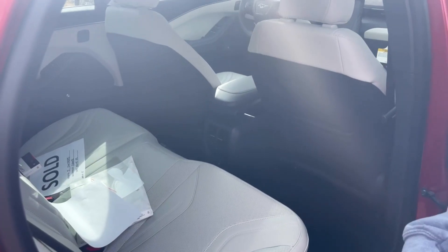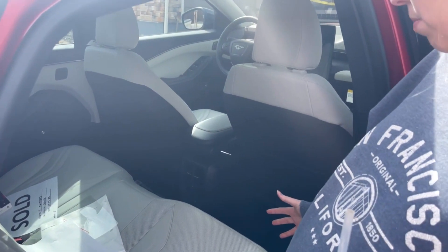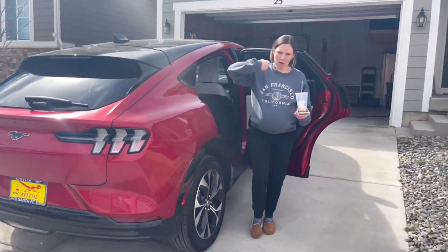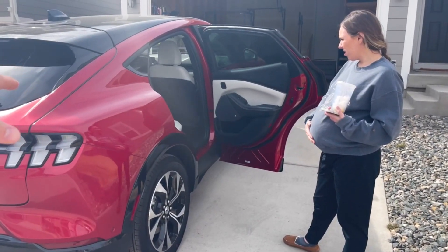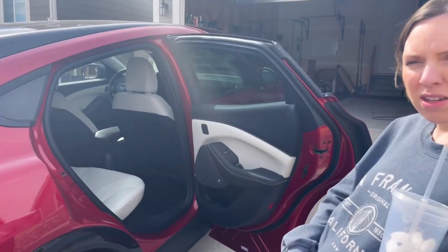Back seats — it's nice, decent amount of room in here. This is like the perfect baby seat. Because the Mustang Mach-E is not a Mustang — it's kind of like a small SUV crossover. It sits up higher than a lower-riding car.